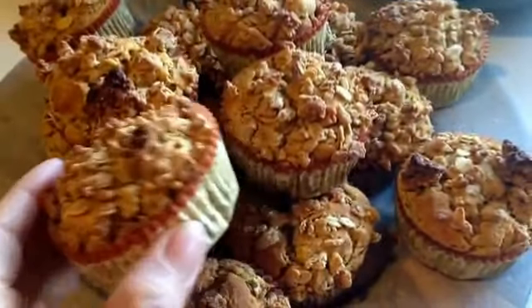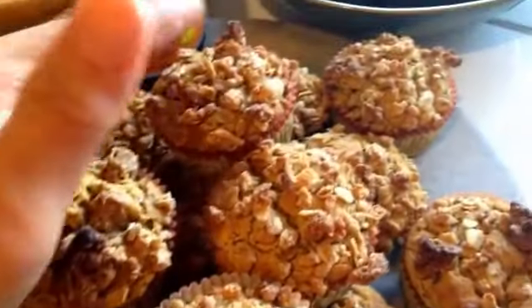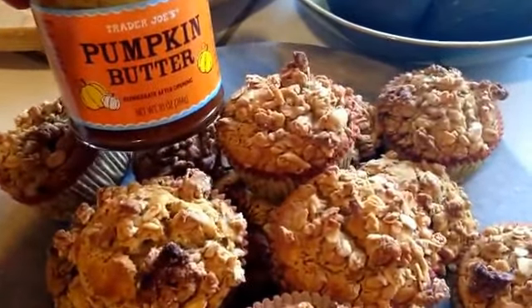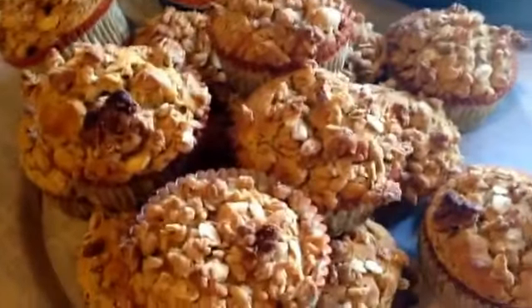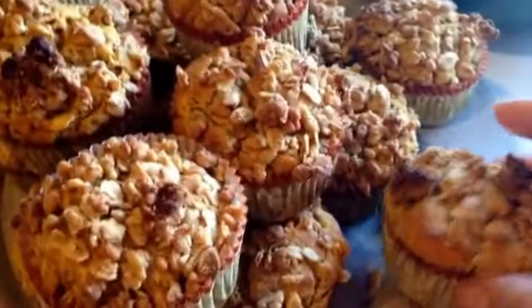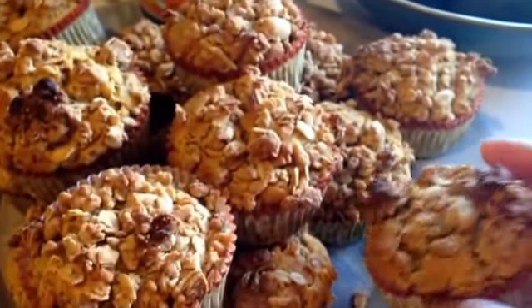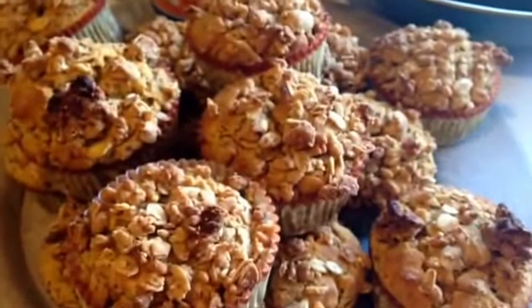I actually baked them for 30 minutes at 350, and they appear to come out okay — they really smell great and have a little crunchy topping. I'm going to serve them with some Trader Joe's pumpkin butter. I'm going to make another batch because, with very low fat in them, the paper liner tends to stick to them a little more than I'd like, so I'm going to bake some without liners and just grease the tin instead.